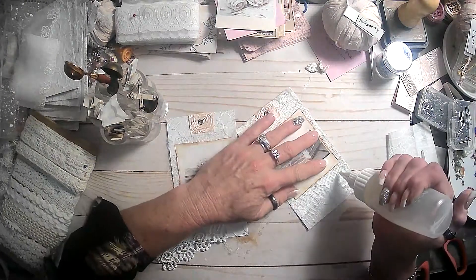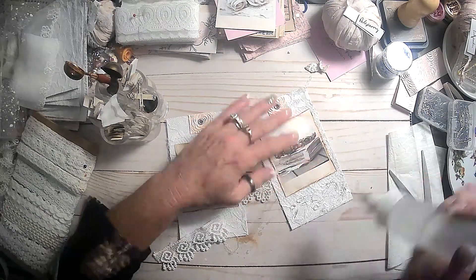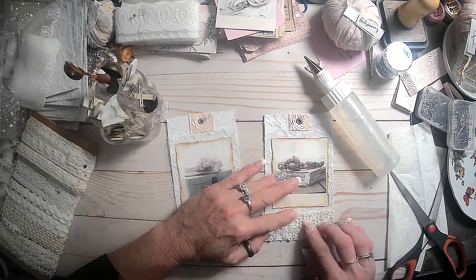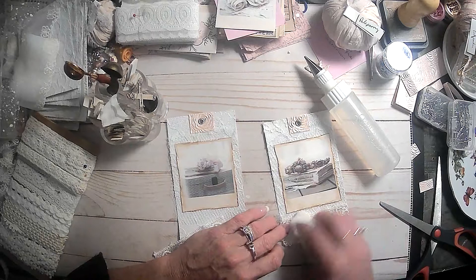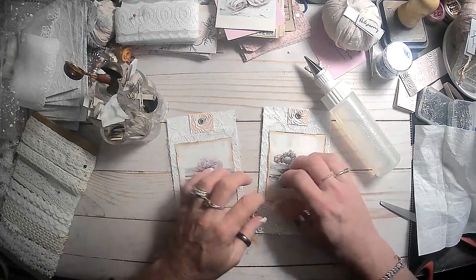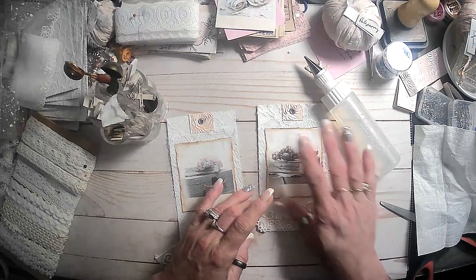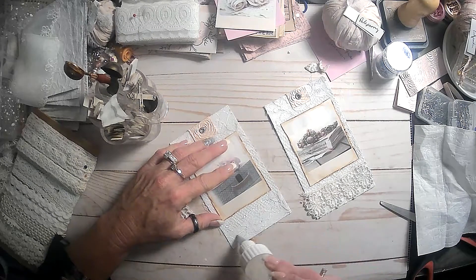I turned my glue gun on just in case I wasn't sure exactly what all we would do on these. I think that was glue overkill there, but it'll be all right. Okay, let's get that squished down. Hopefully it won't come back up - I think I got way too much glue on it. We'll give that a few minutes. Try not to be so heavy-handed on this one.